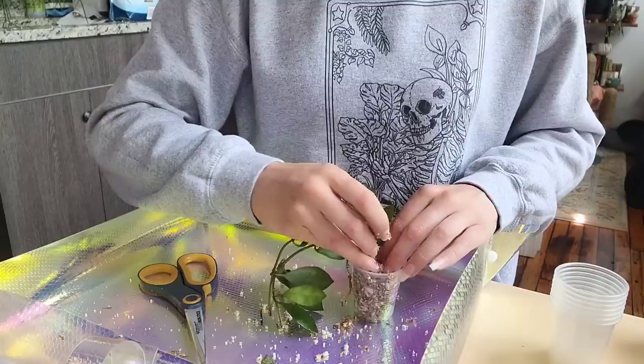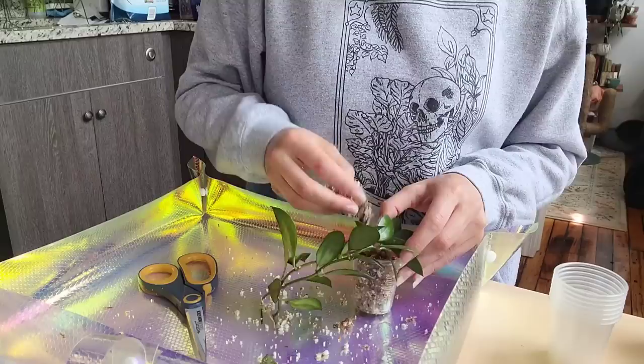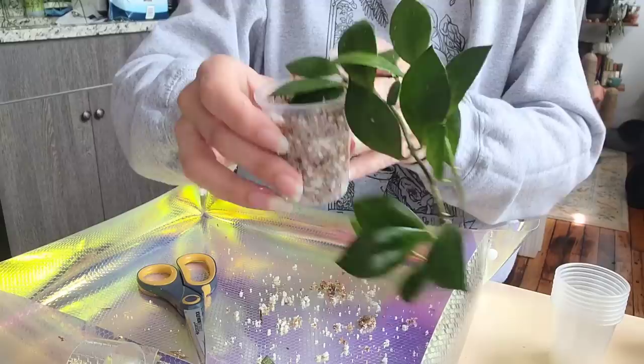Usually I'm quite good at IDing Hoya, but as you know, a lot of Hoya kind of look exactly the same. It can be really difficult to tell them apart if you don't have both plants in front of you to compare. Like what I did with this Fuahuawensis — when you don't have them next to each other they look like the same plant, but as soon as you put it next to the Caudata you can tell that it's a different plant.